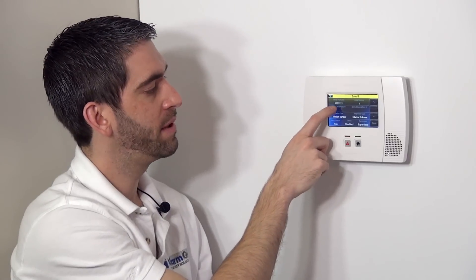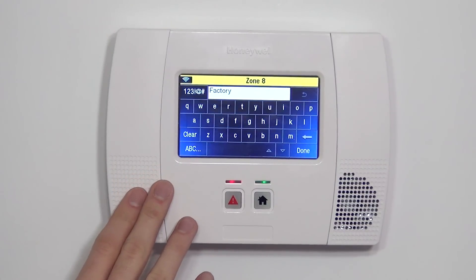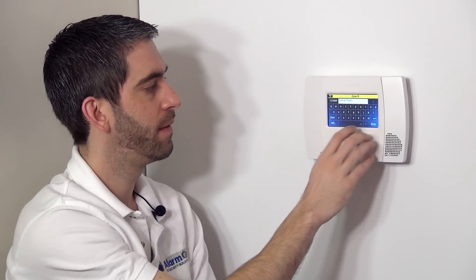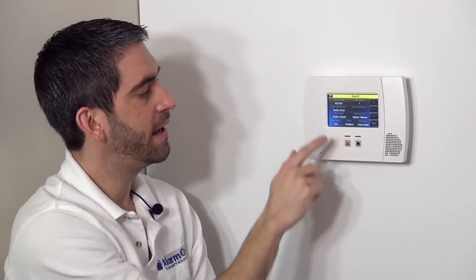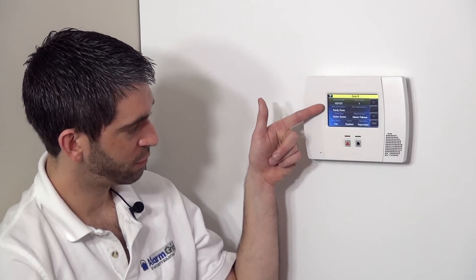We want to name the motion to indicate where we're going to install it. In this case, we're going to put it in our family room. If we select F, it selects the first F word in the library of available words. By hitting the down arrow, we can cycle down until we see family room. Click Done, and we've locked it in. It will say all four words: family room motion sensor.